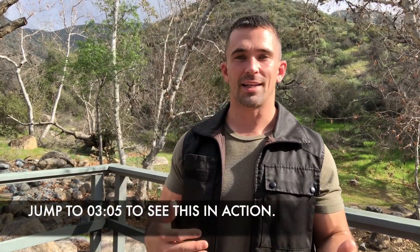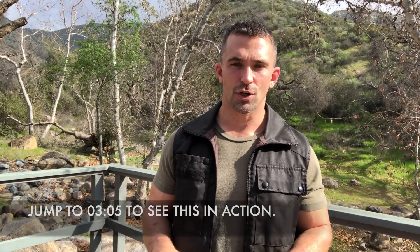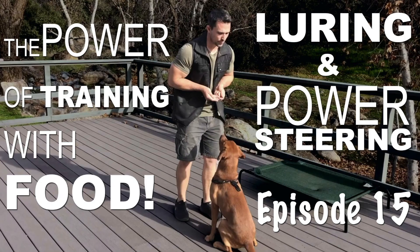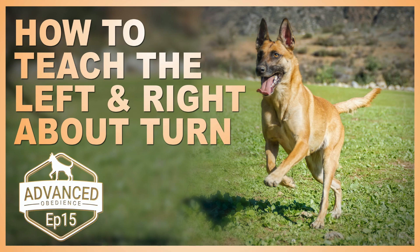Before starting our figure eight heeling, we want to make sure that our dog first knows leash pressure, they understand power steering, and you've done the left about turn as well as the right about turn. Then we're ready to start our dog on figure eight heeling.